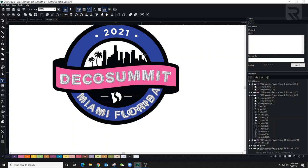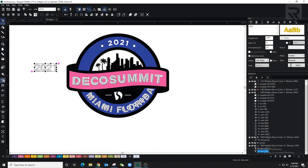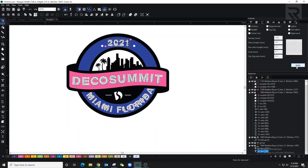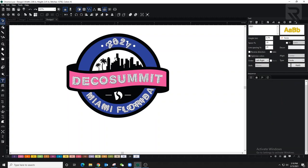For the top letters I won't use reverse direction — I'll leave it as is. As always, I'll change the color, adjust the size, and I'm eyeballing it to get as close as possible. I'm giving all of these 10 of space in between letters. Let's set density to 0.3, take out the underlay, add pull and push compensation, then set the type to circle and leave it as is.